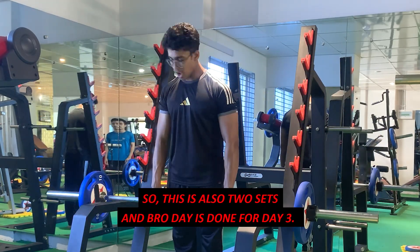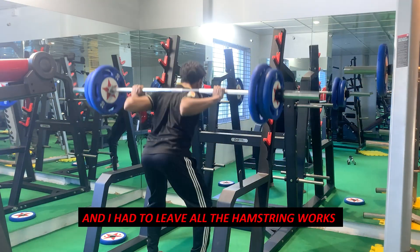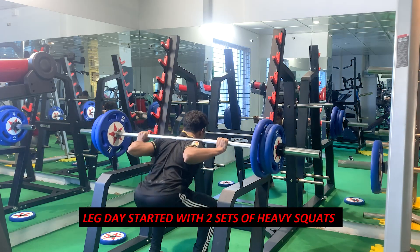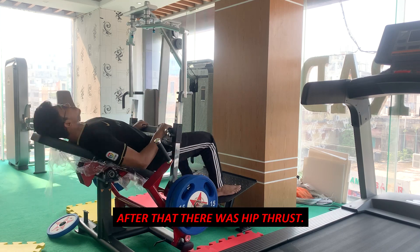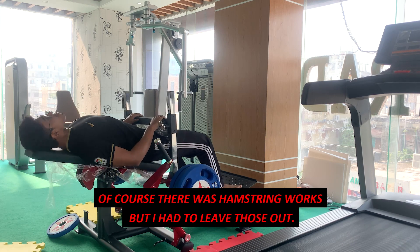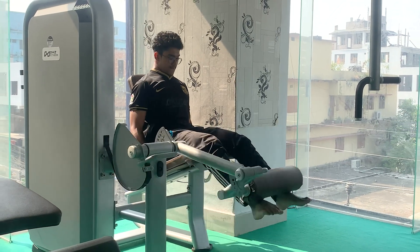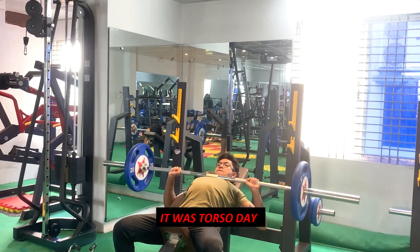Day four was again leg day, but I had to skip the hamstring work because I caught a left hamstring injury. Leg day started with squats — two heavy sets — then hip thrust, and of course there was hamstring work but I left those out. After that there was leg extension. It was a pretty quick leg day, but I had to do it anyway.